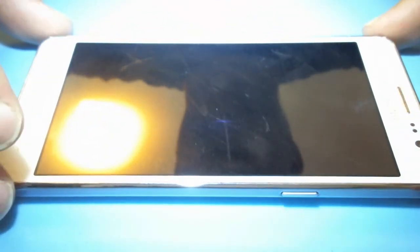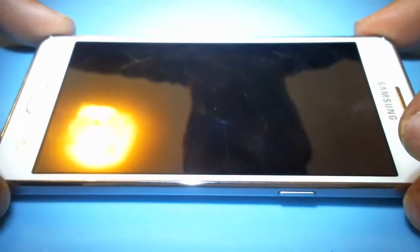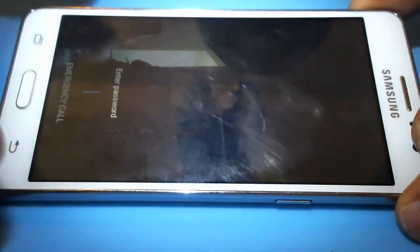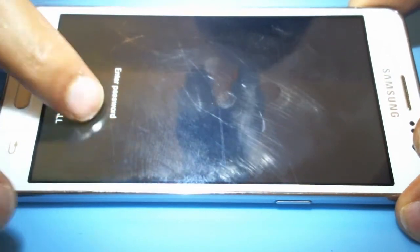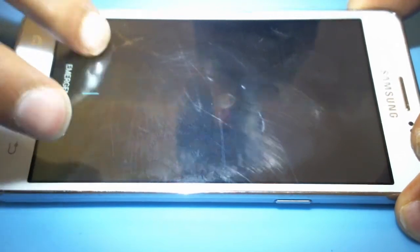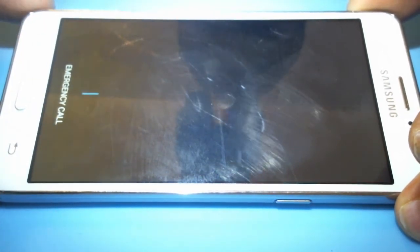A Samsung phone was brought in where the customer knows the password but can't enter it. Going into the settings to try to do something with the password, there's nothing there — you can't unlock it. The phone basically has contacts on it, but the password input is inaccessible.